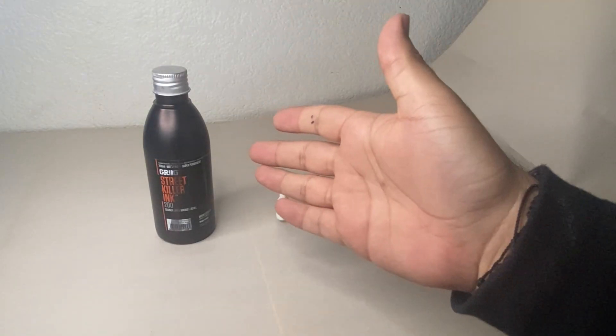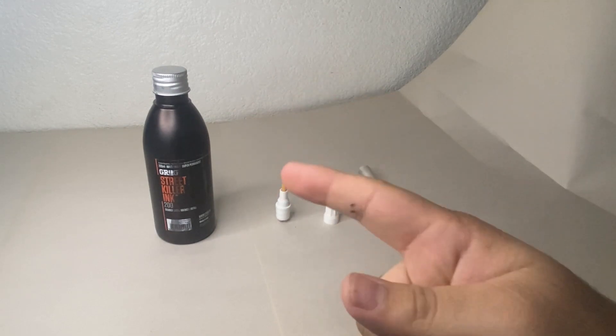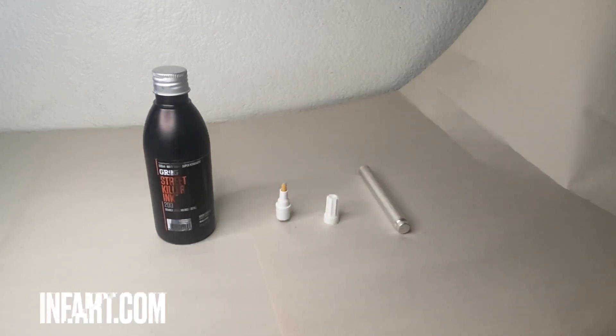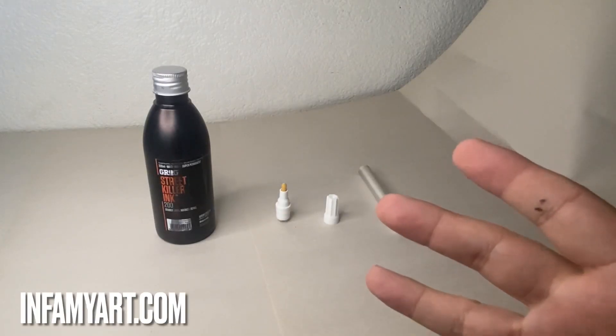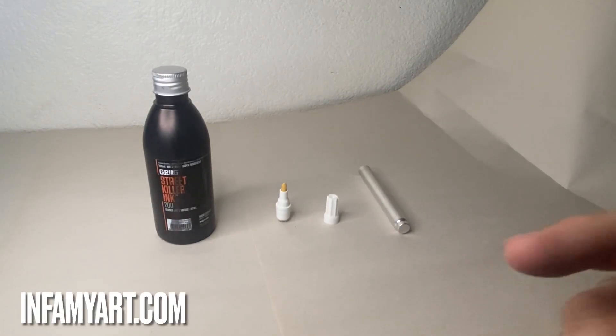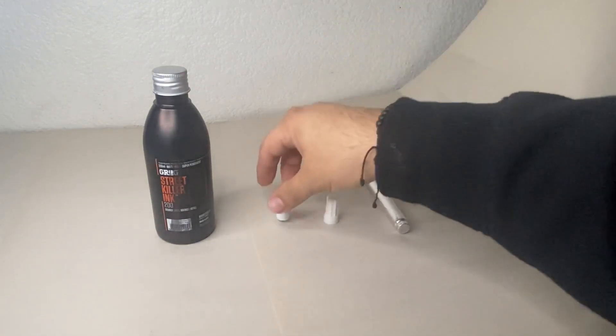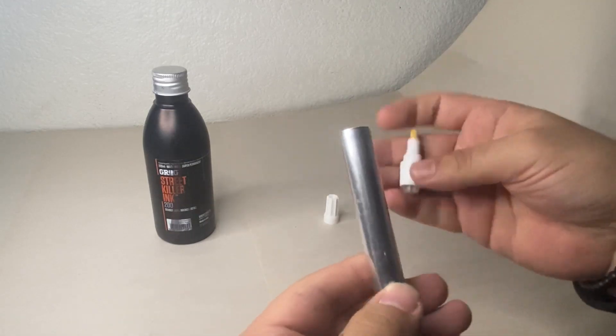The ink is about fifteen bucks. I didn't get it at Art Primo because I don't have one nearby, but I got it on a website called Infamy Art. I'll try to leave a link in the description for it.